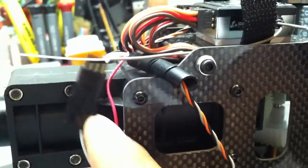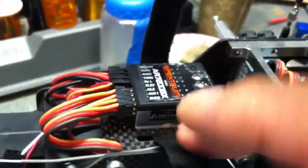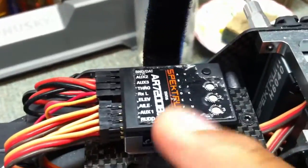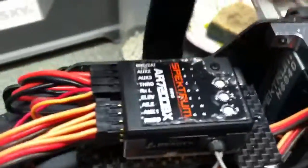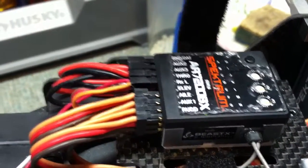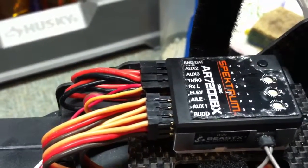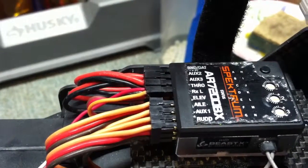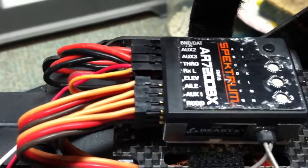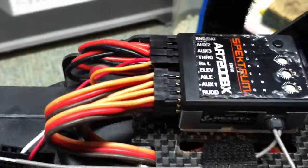So that's easy. The red one basically goes to the receiver. In this case I've got this particular B-Stex receiver, the AR7200. That actually went into the AUX3 slot — there's AUX3 up there. Just plug that in there, and as far as the wiring's concerned, that was it.